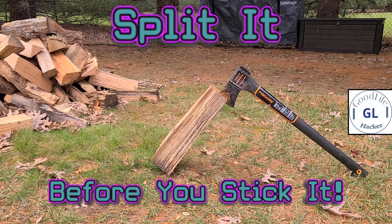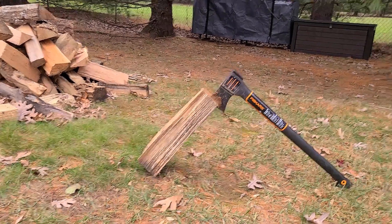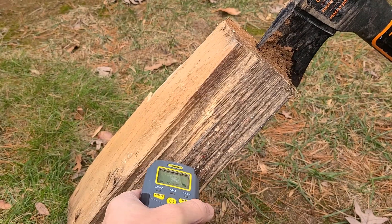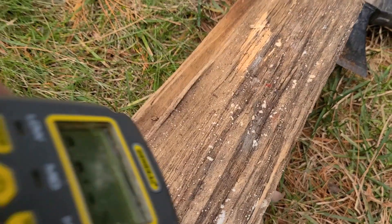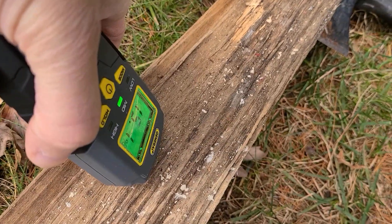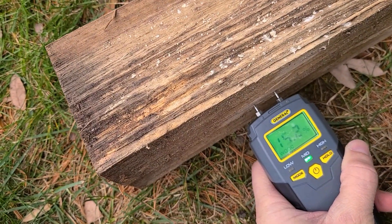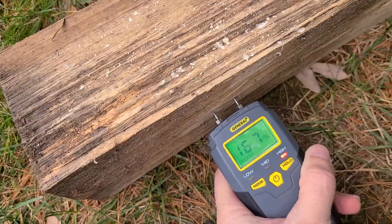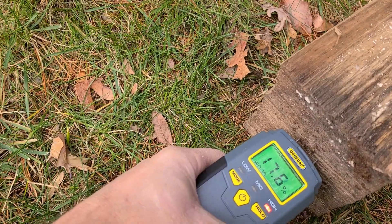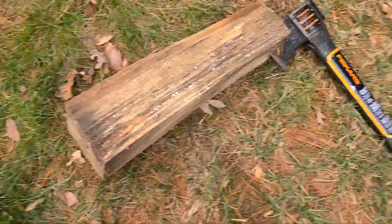Today we're going to find out: do you need to split firewood first before testing the moisture content? Let's do a quick test. I'm going to test the outside of that piece first and see what it reads. Okay, 15.4... 16.9... 18. All right, so now let's split it and see what happens.